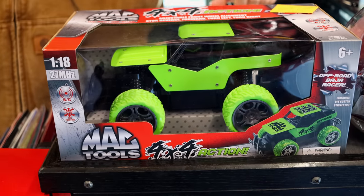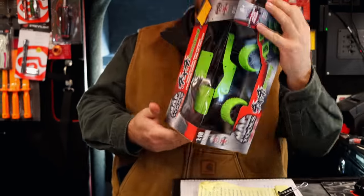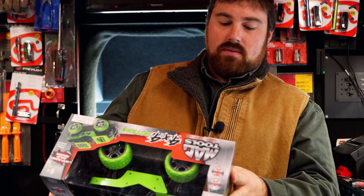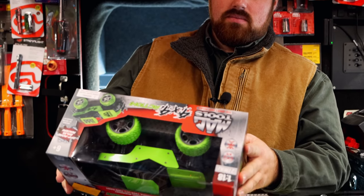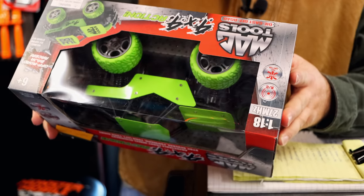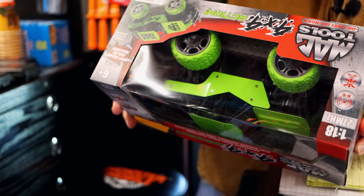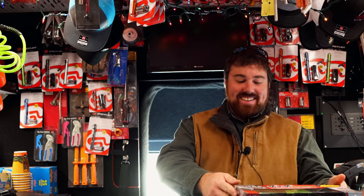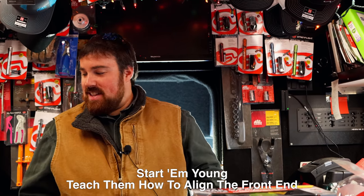Rechargeable batteries or are you going to put batteries in there? I have not read it yet to see. Three doubles on the truck and two doubles on the remote. That thing's pretty neat. They even got adjustable front wheel alignment on it — do front end alignments on your own car. Start them young. Teach them how to do front end alignment.